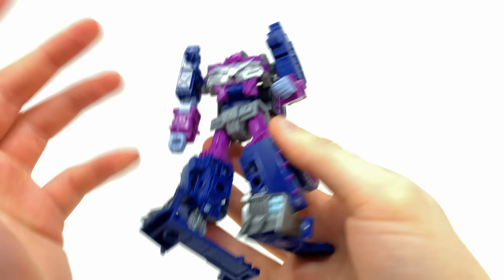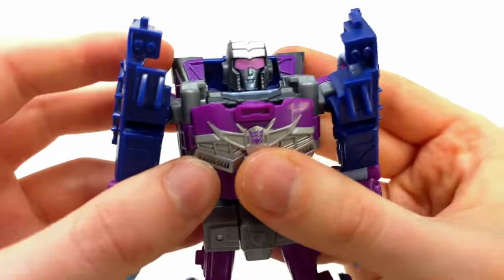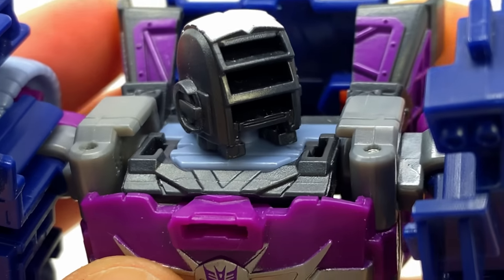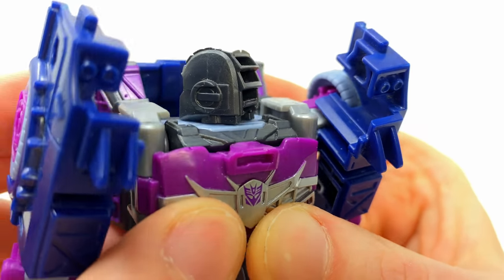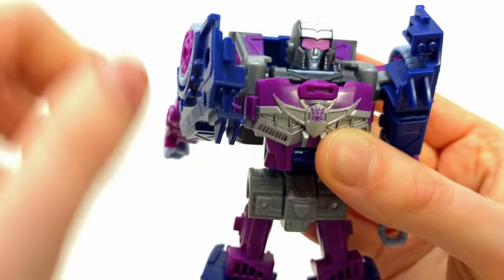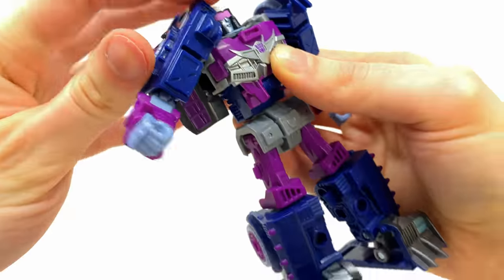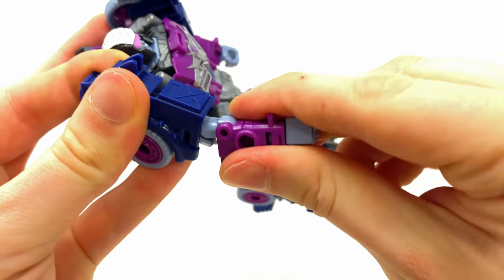In terms of articulation, it's pretty much on par with Scrap Hook. The head is on a swivel — it looks left and right. She still suffers from hollow head syndrome, which we've seen across the board for all the Junkions, although the sloped design does kind of look like a back-of-the-helmet sculpt. The shoulders rotate a full 360 and hinge out to the sides, but the bicep swivel is super stiff.